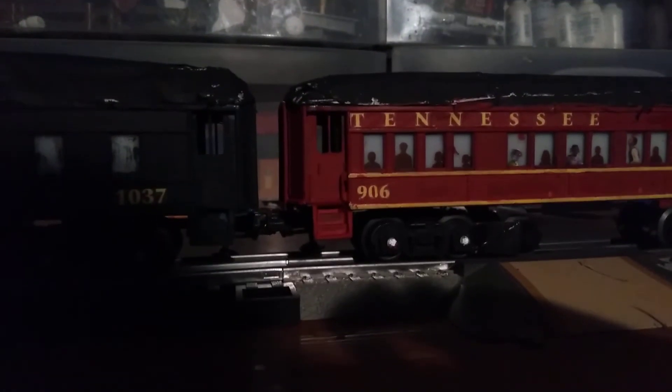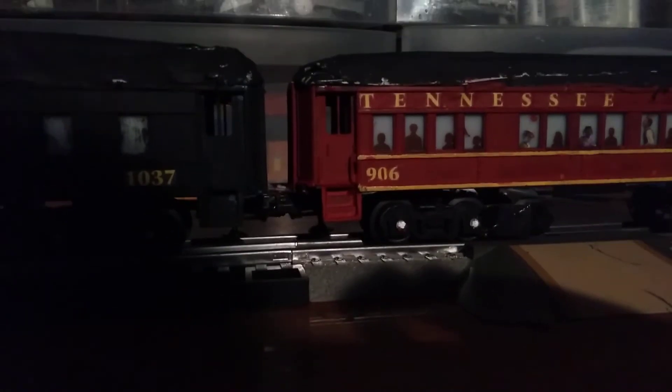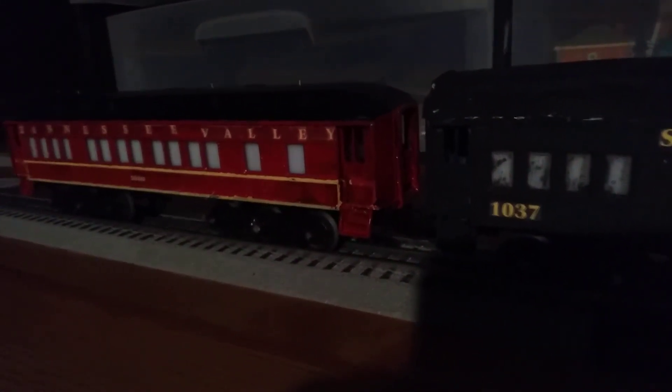Now these cars are actually based off from my Bluetooth holder stress footage. I also did the same to the other cars, as you can see right there, and the same thing in the TVRM 1000.